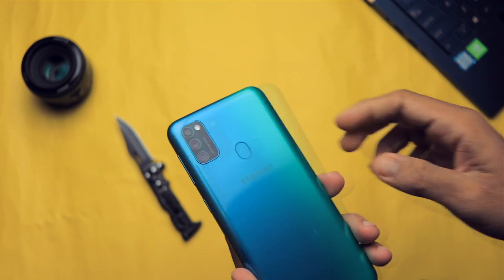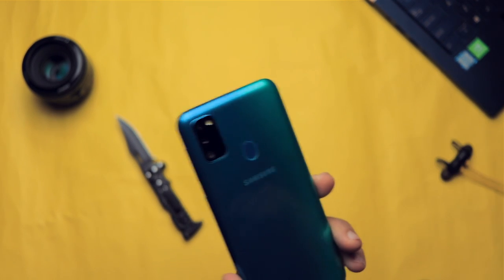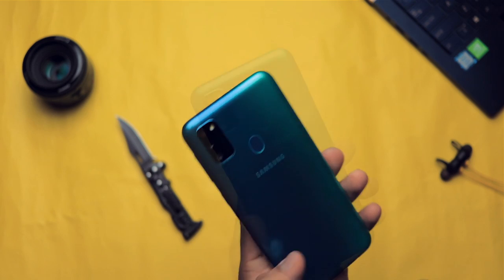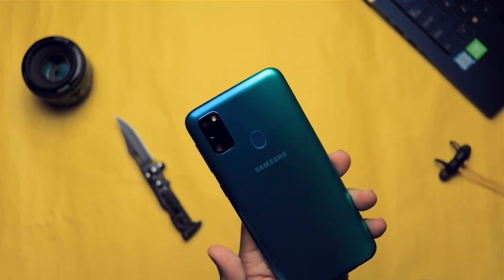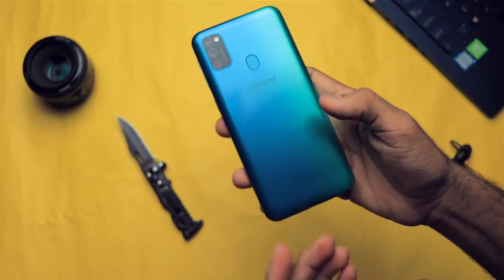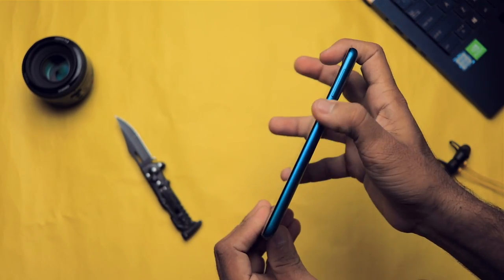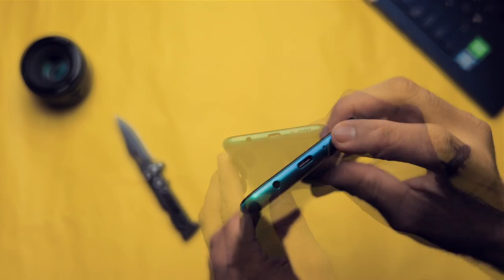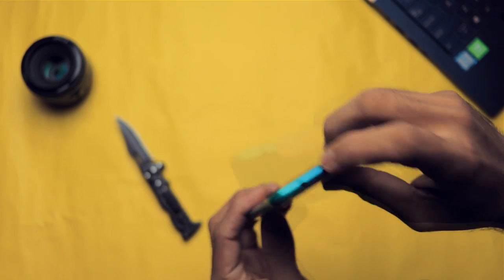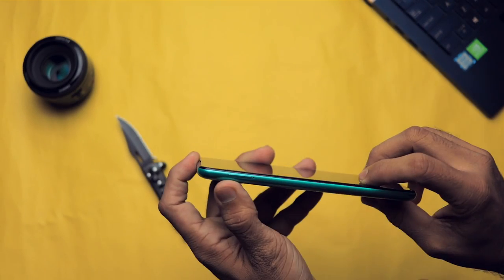While it's booting up, let me give you a physical overview. On the back, the primary sensor is a 48 megapixel Samsung lens at f/2.0, then we have an 8 megapixel ultra-wide and a 5 megapixel depth sensor. It can also shoot 4K video, which is great. There's also a flash, a fingerprint scanner, and Samsung branding. Moving to the right side, we have the power button and volume rocker.